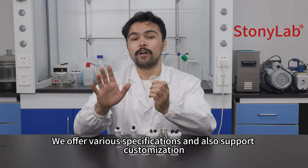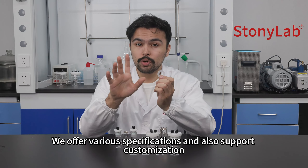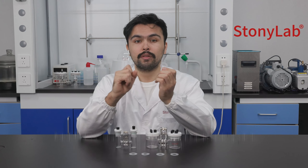We offer various specifications and also support customization. Thanks for watching.